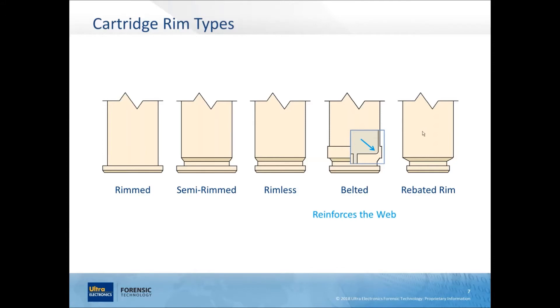A rebated rim has a rim diameter that's actually narrower than the body of the cartridge case. You come across this when a cartridge was designed to reuse an existing gun part. The larger body and bullet require a new barrel and chamber, but rather than design a brand new bolt, designers made the rim diameter equal to an existing caliber so they could reuse an existing bolt face. They made the front much bigger but tapered it down smaller at the back to reuse an existing bolt face.